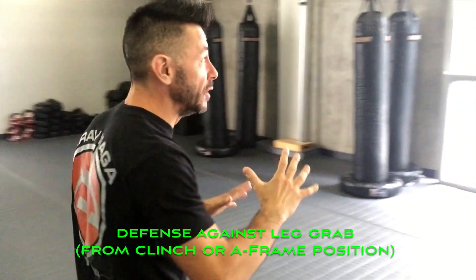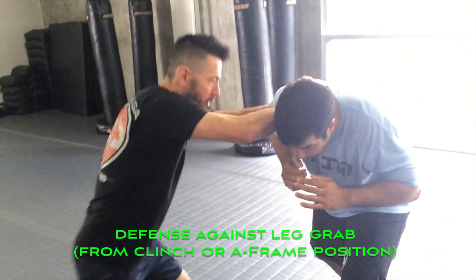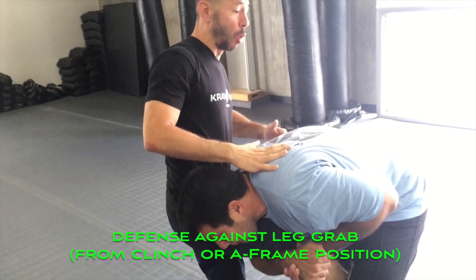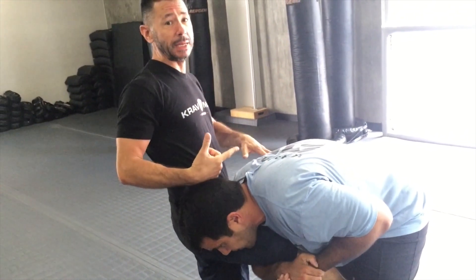Okay guys, so we're in the clinch, we're giving knees and our opponent decides to catch it from this position. So a couple things are happening. One, he'd be grabbing at my knee and he'd be trying to take me down.